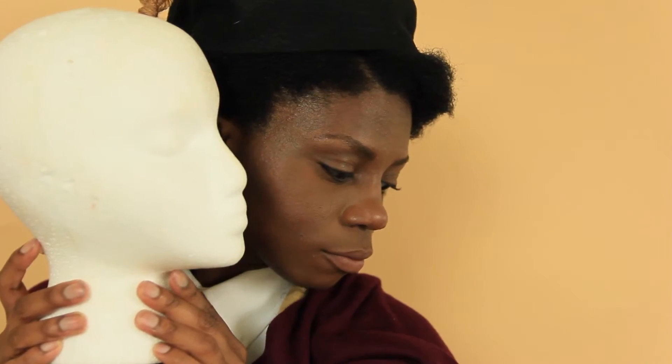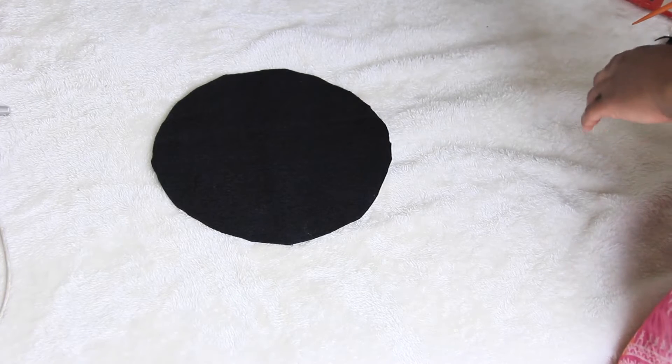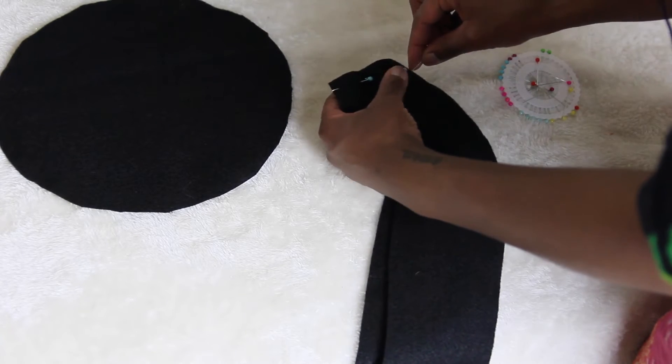So this is my Edmonia Lewis tutorial and we'll be making her hat. I'm just going to cut out a circle from my leftover felt, and then you're going to need a long piece — mine ended up having to be two pieces because I didn't have enough, so I just simply sewed those together to make one long piece like you see here.